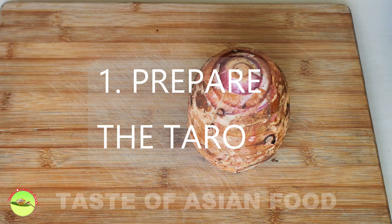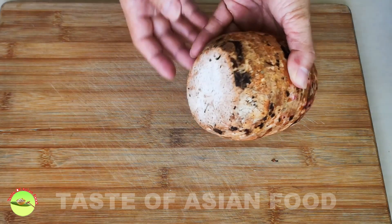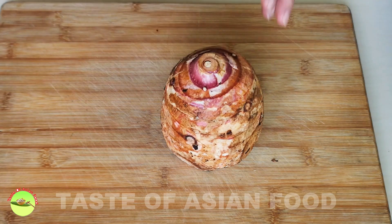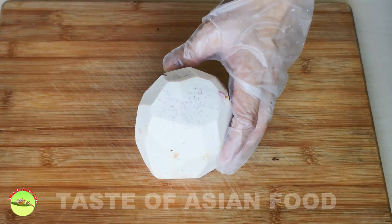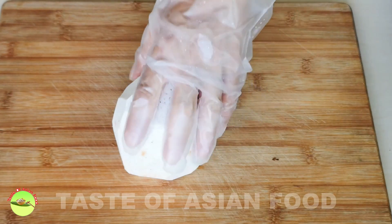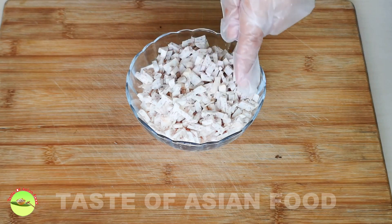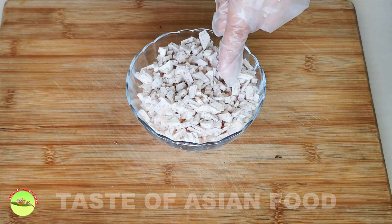Let me show you how to prepare the taro. This is the taro I got from the market. I need to peel off the skin and then cut it into slices and then cubes. I have peeled off the skin of the taro. Some people are allergic to raw taro and may find it itchy if they touch it, so always put on your gloves. I've cut the taro into small pieces like this. Now I'll set it aside and move on to the next step.